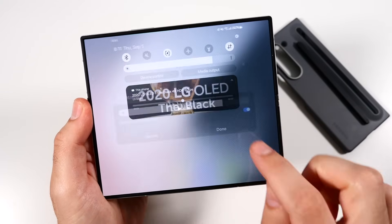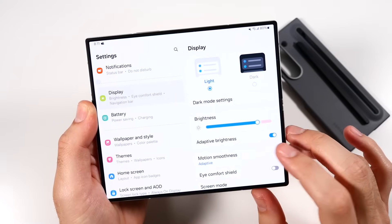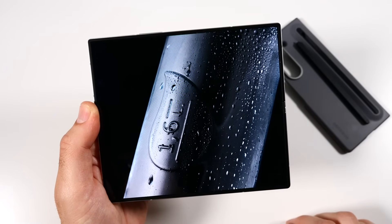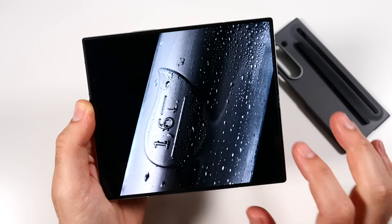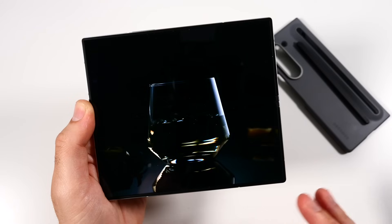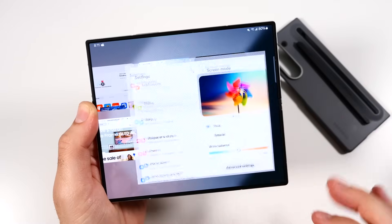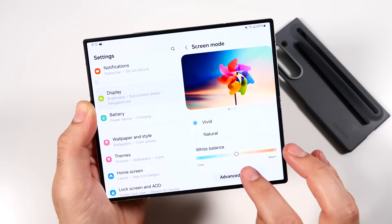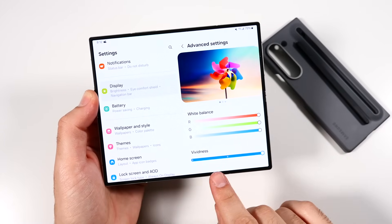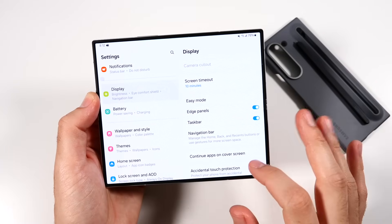If we go outside, the adaptive brightness really adapts well, whether I'm on the cover display or the inner display. I also like that in display settings you have the ability to turn 120Hz on and off, and you have screen modes to go with Vivid. In screen mode settings, you can go to advanced settings and you'll see vividness, different RGB settings. Scroll down and the usability factor is amazing too — you can continue apps on the cover screen, choosing which ones or selecting all apps.